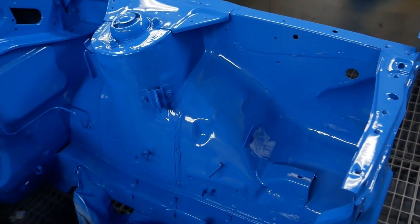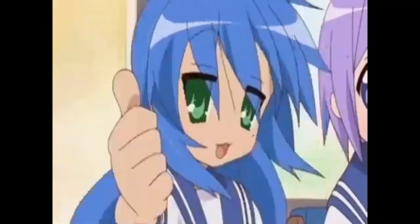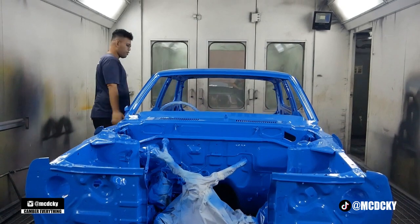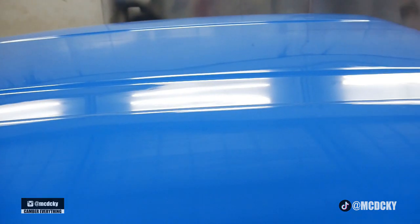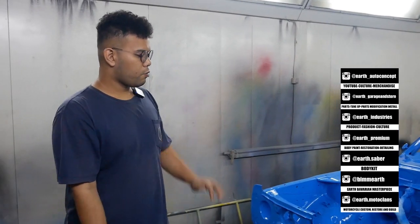There was severe rust before, all blasted and dealt with. Totally worth the wait — it's all been removed. Now you can see the paint everywhere. The roof, exterior, all done. We removed all the doors for a perfect finish — no seams. The interior will be painted black again, and the underside will get anti-rust treatment.